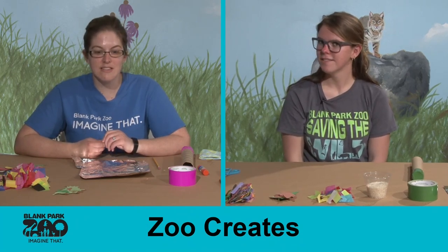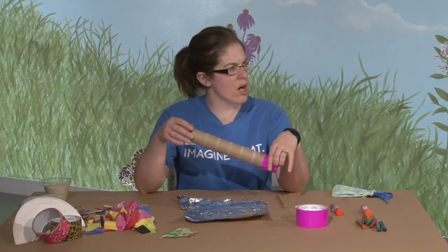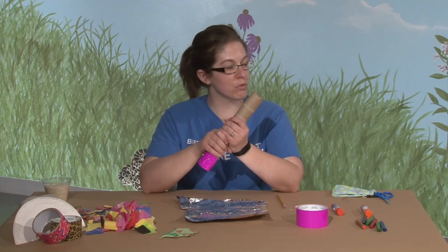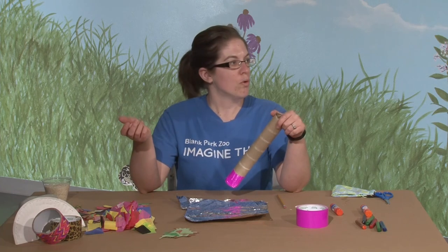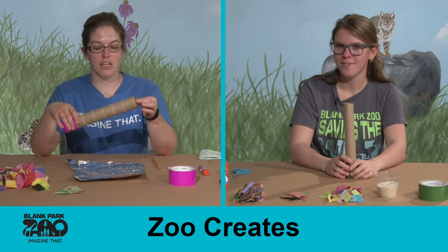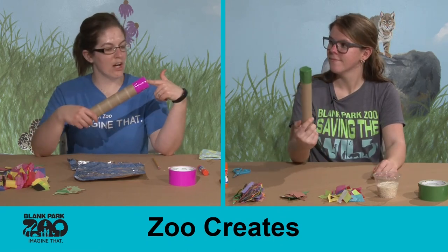We are going to be making some rain sticks, and to make a rain stick you're going to need an empty cardboard tube. You could do a toilet paper roll if you want a small one. I recommend getting at least a paper towel roll size. If you don't have paper towel rolls, you can always tape two toilet paper rolls together and tape around the middle because you want it to be a little bit longer, or if you have an empty roll from wrapping paper you could use that as well.